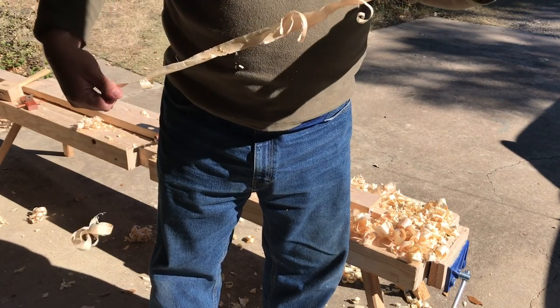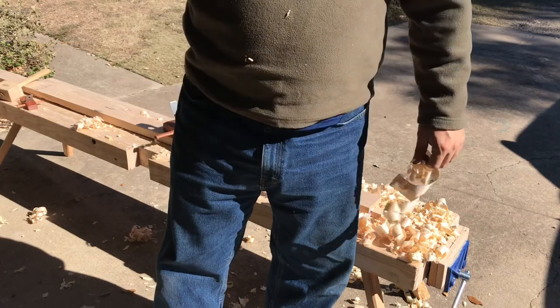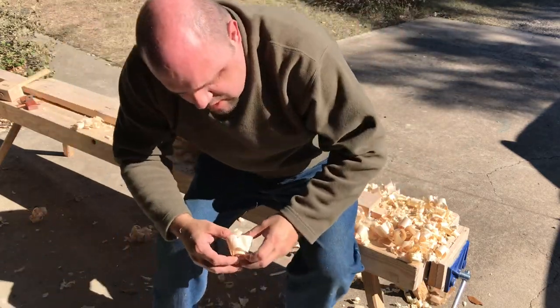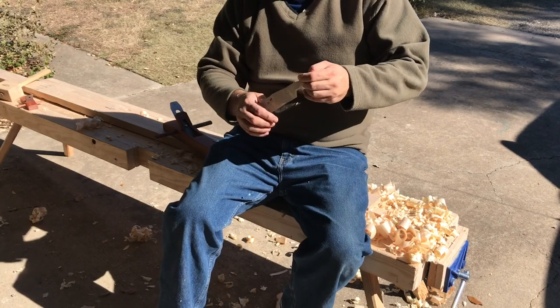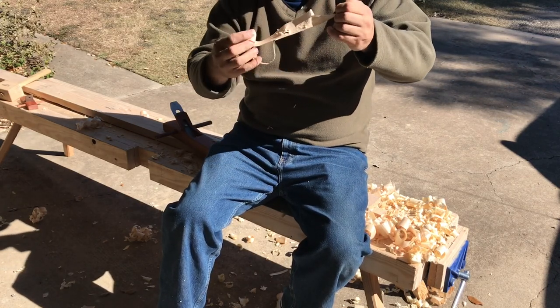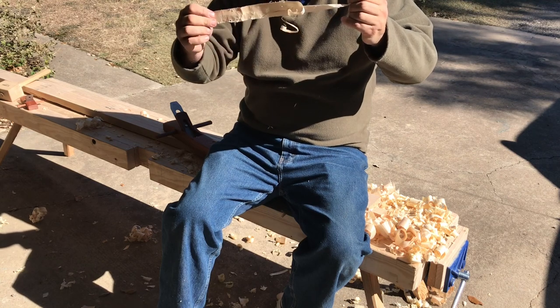They're not bad. And I have two more planes — two more planes between the size of the smoothing plane and this big one to play with. So I'll let you know how they go.